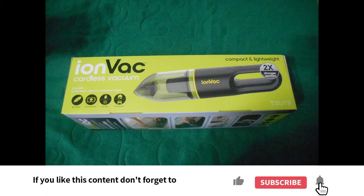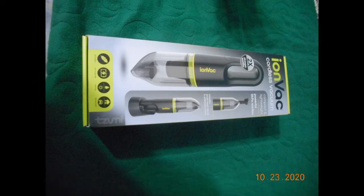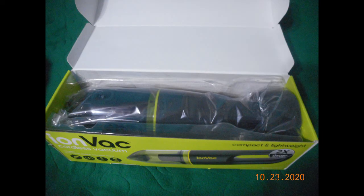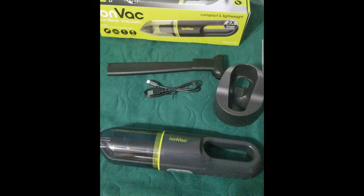So as I mentioned, this Ion Vac was a complimentary product on behalf of Home Tester Club. This is basically an overview of the box. This is a cordless vacuum and it can run for about 20 minutes at a time. It has two settings and includes two basic attachments, a charging cable, and a stand.